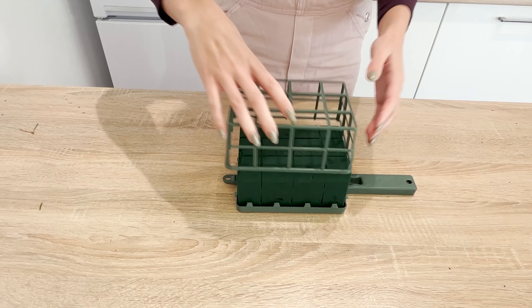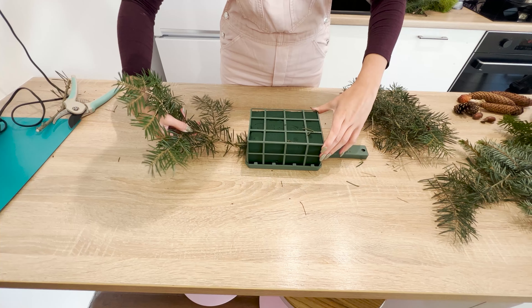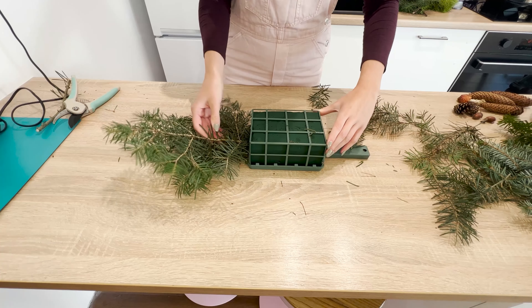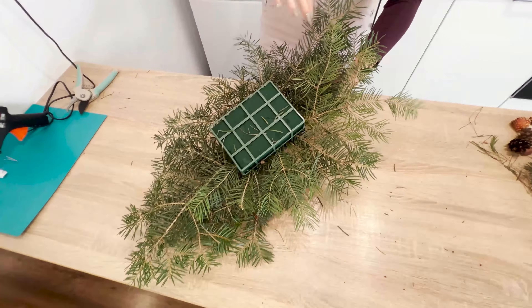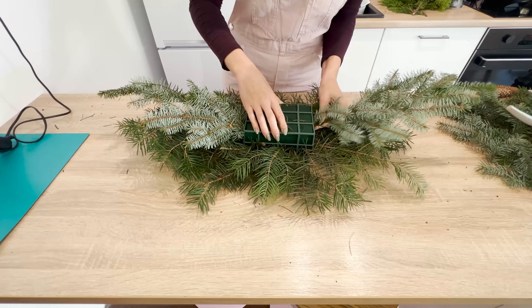You can make a bouquet for a grave for just $5 — you don't have to spend a fortune at the florist. Just buy a floral sponge in a basket for about $5. The rest of the items you can find in the forest or your garden. Take a walk and cut a few branches of spruce, rowan, juniper, or other coniferous trees.